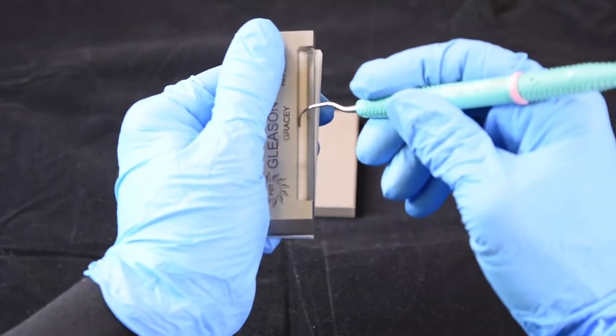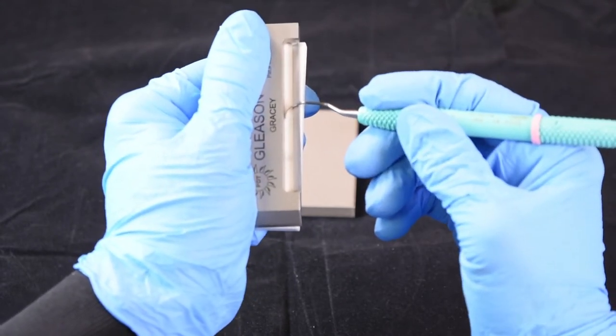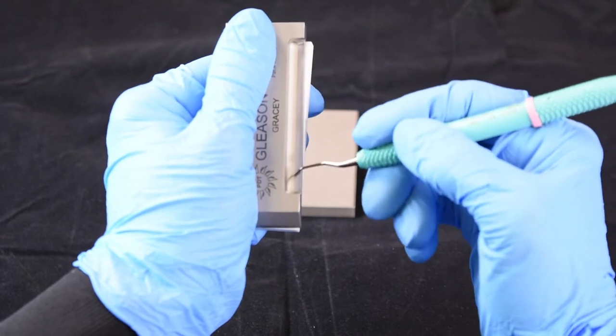Place the back of the blade against the stop, bring the terminal shank down to the rest, and glide.